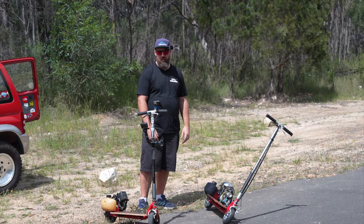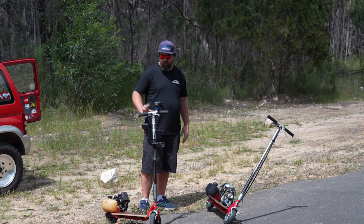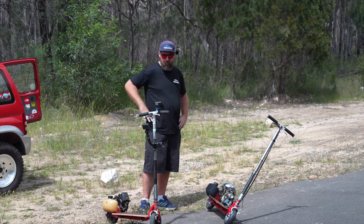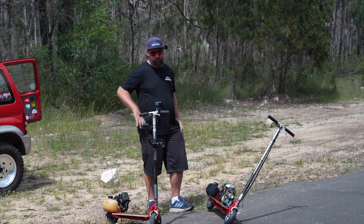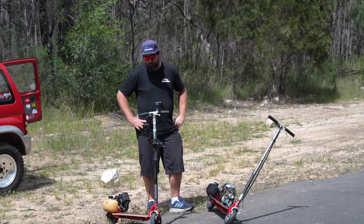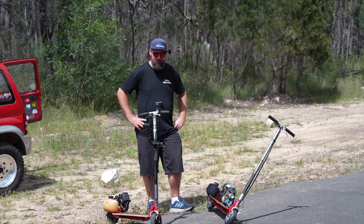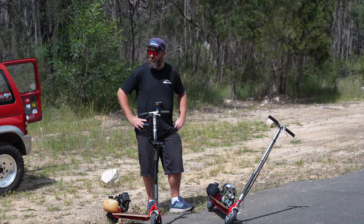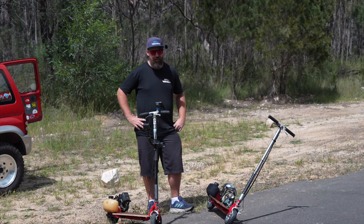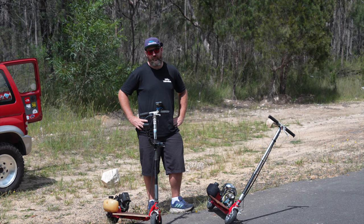We brought both the scooters out to an abandoned piece of road about 15 minutes from the shop. I wanted to do almost a before and after comparison of what a stock one goes like compared to what our scooter of death goes like. I've got my phone on the handlebars. I'm going to do basically a max speed run with both of them. The Speedo app I'm using logs speed, so I don't have to try and look at the speedo and not die. I reckon the stock one is going to be about 28 to 30 kilometers an hour, and this thing's probably going to be like 55 to 60 — literally double the speed.